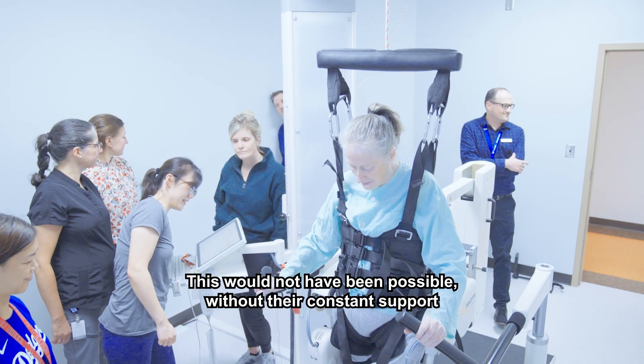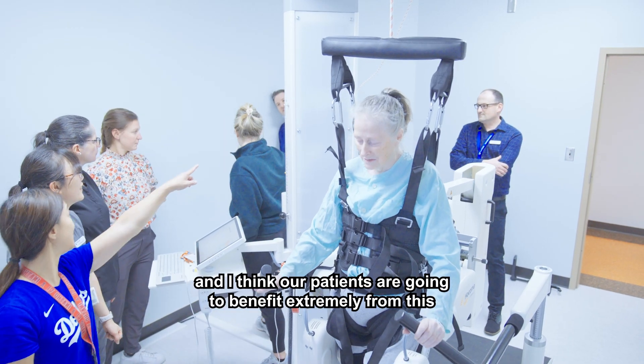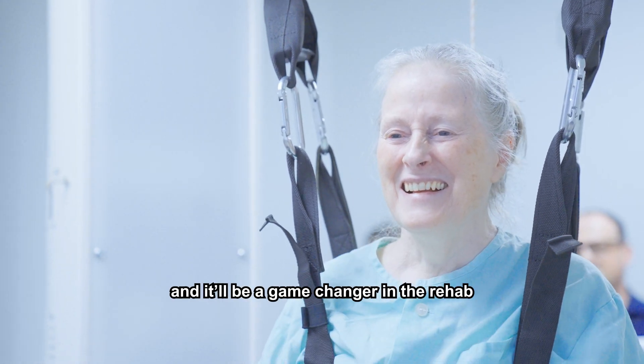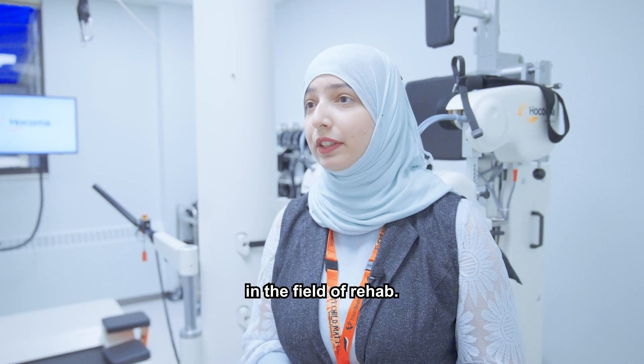This would not have been possible without their constant support, and I think our patients are going to benefit extremely from this. It will be a game changer in the field of rehab.